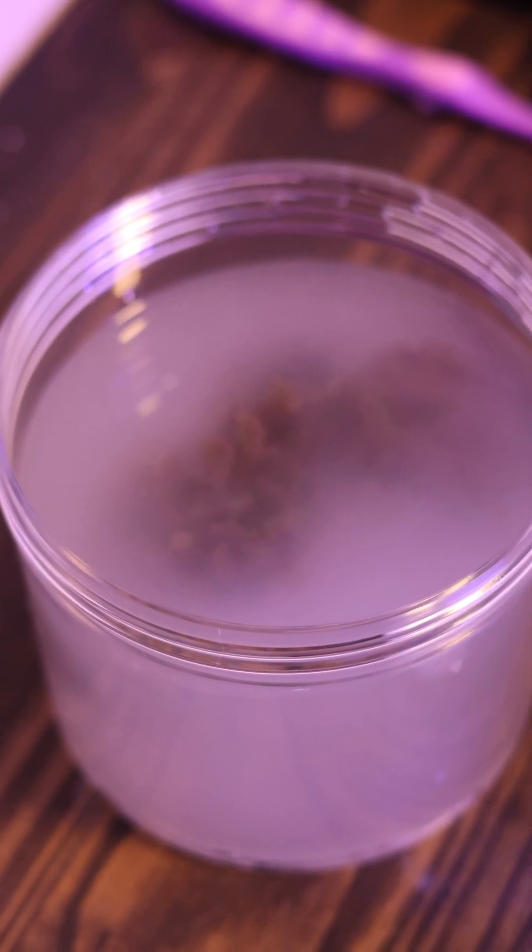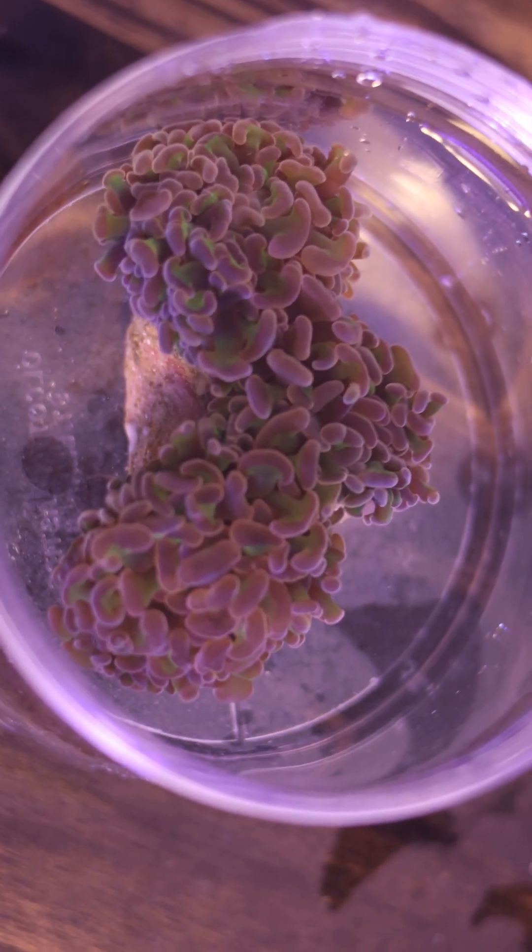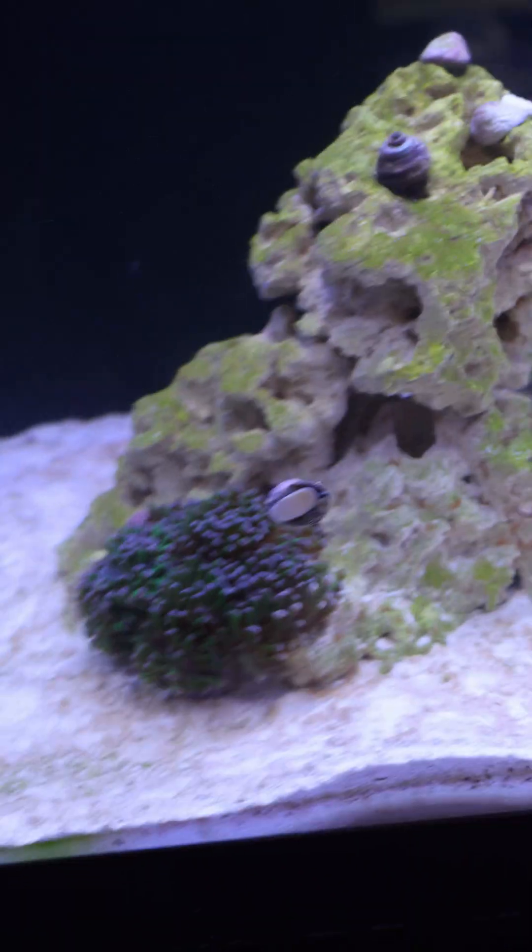What do I have inside this cup? This is actually the next coral that we're going to be putting inside the 40 gallon aquarium. And so since we're going to be putting more coral inside the tank, I might as well talk about acclimation.